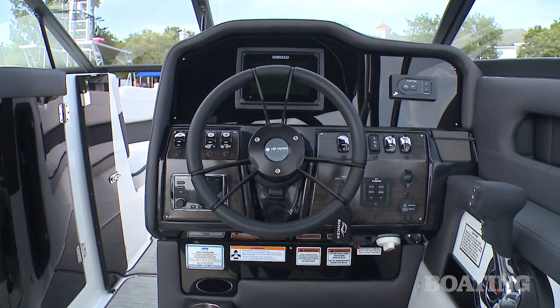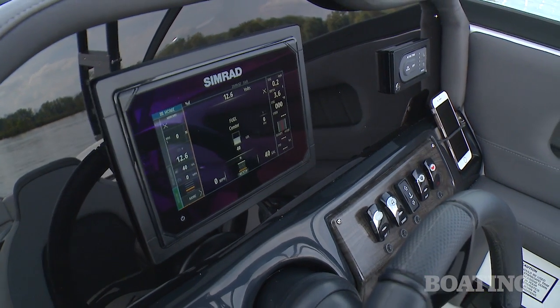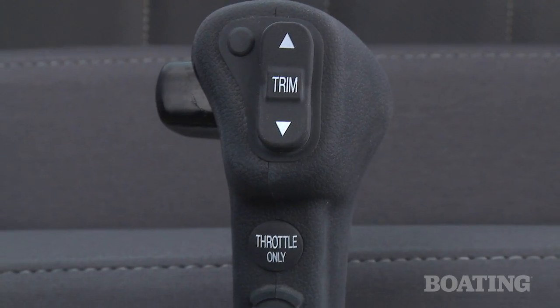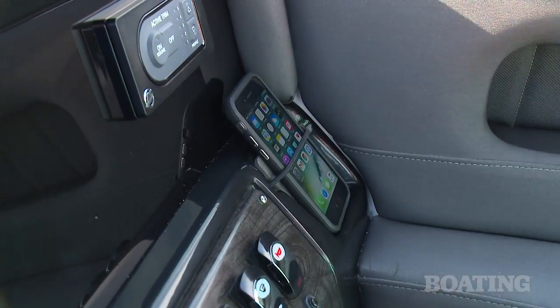The dash is great. The boat comes standard with a Simrad GO7 touchscreen — basically all the information you need is right at your fingertips. Here's a little thing that I love: check out this strap that holds your phone in place on the dash.